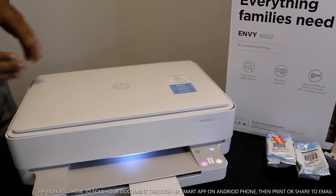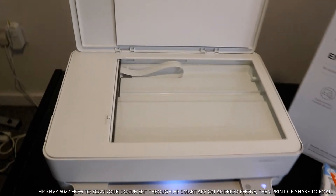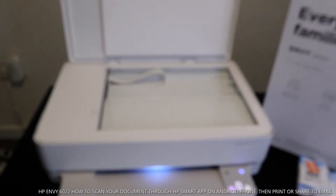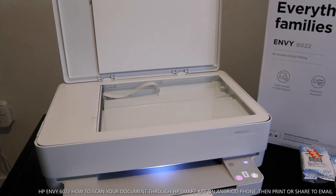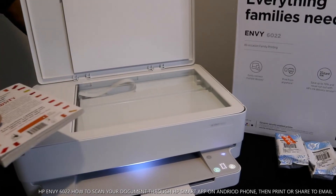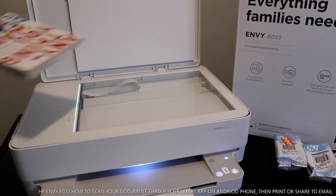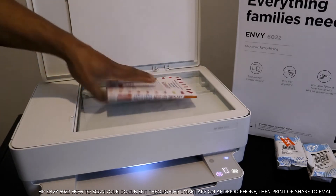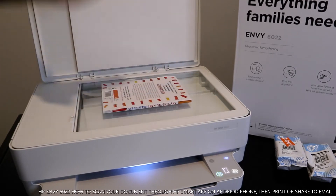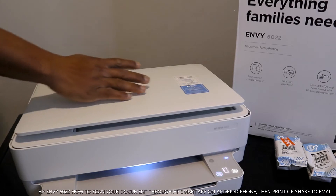This is the printer scanner — I want to bring the camera close for you to see the scanner. Very nice and clean, beautiful. I have a book here that I want to scan. To scan your document, picture, letter, or any document at all, stick that document onto the scanner. Once you place the document on the scanner, make sure you close this cover.